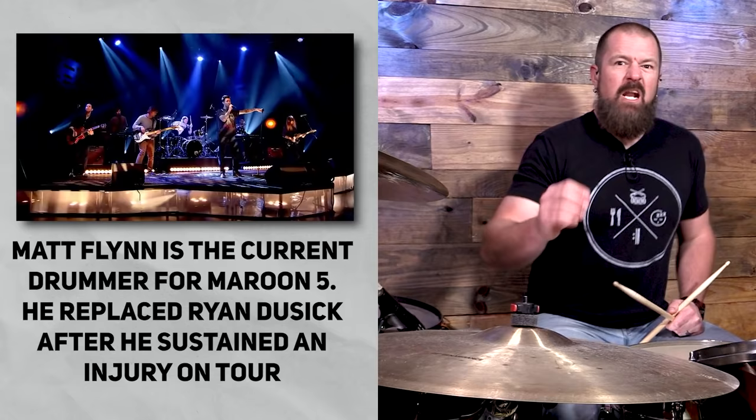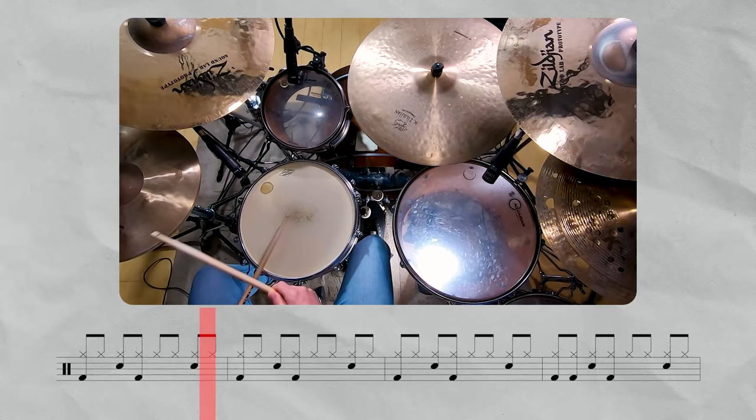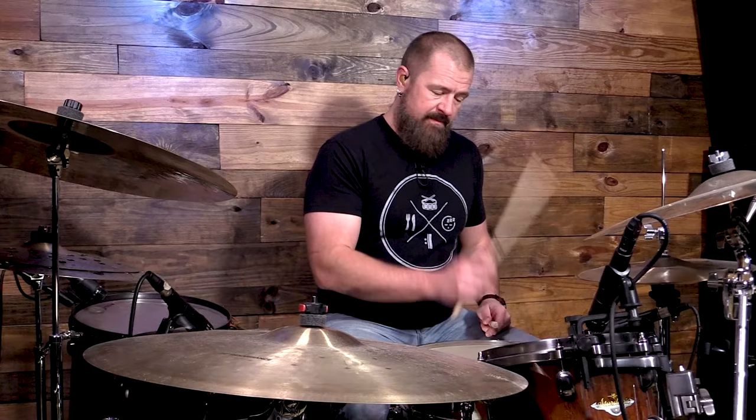We play that drum beat three times in a row, then the fourth measure mixes what you learned in We Will Rock You with this drum beat. So on beat one, instead of just playing one, we're now playing one and on the kick drum. The last thing to point out is that on Feel Good Inc you played all the hi-hats even, but on this one we kind of accent the downbeats — so it sounds a bit different.